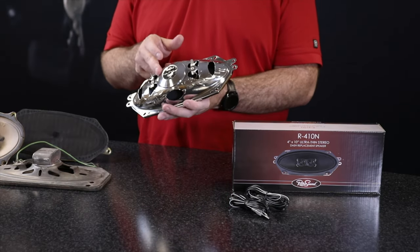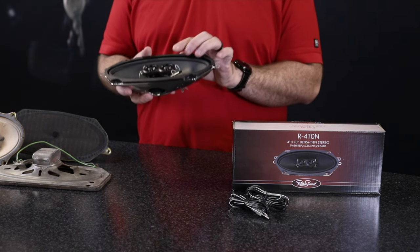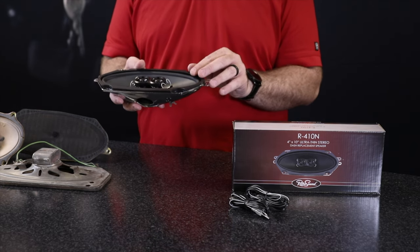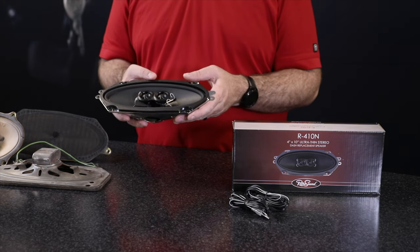Featuring a neodymium magnet with a shallow mounting depth and super high power handling, with silk tweeters that produce smooth and natural sounding highs. The Saniprene surround provides super accurate audio reproduction with a longer lifespan than a foam surround does.